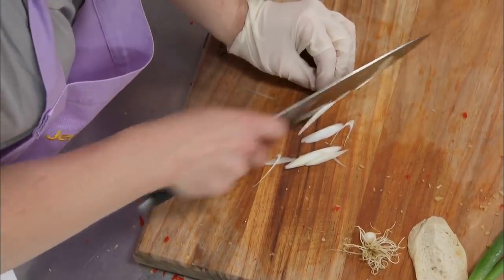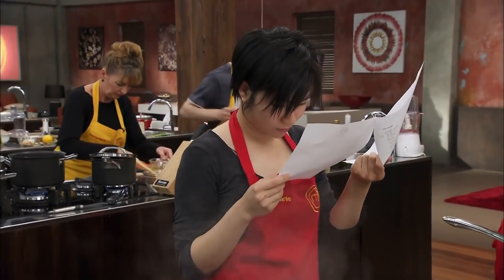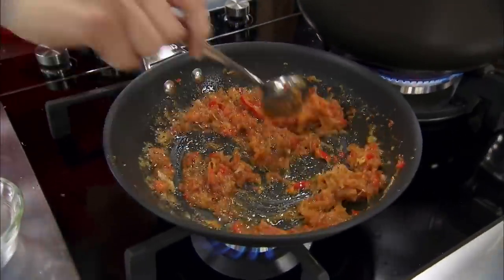Finely slice the spring onion. Kerry, there's no shallots in this XO sauce. We are quite familiar with XO sauce, but then we look into the recipe and think it's a completely different XO sauce to what we're used to having. How come the recipe does not have shallots in the XO sauce? Because we're used to making XO sauce with shallots.